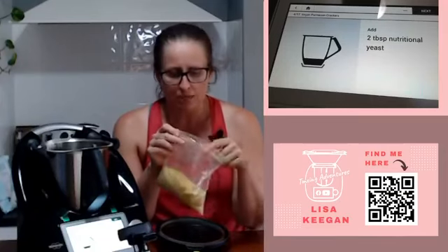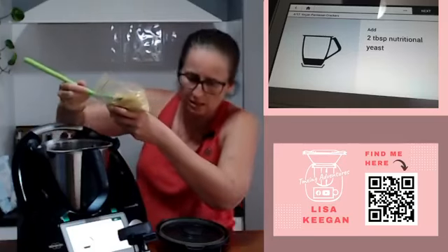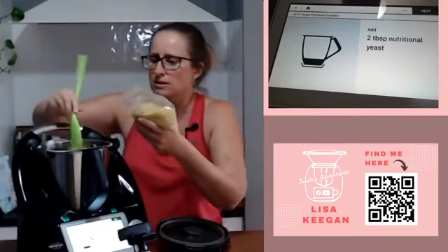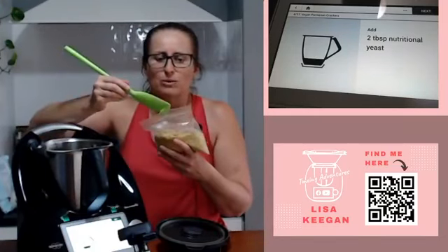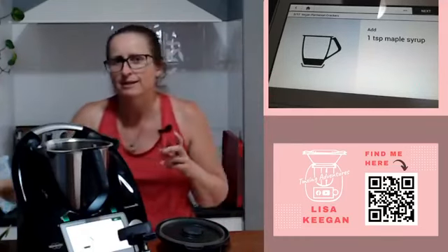I freeze mine by the way, hence the reason it's in a glad bag - it just lives in the freezer and lasts indefinitely. Two tablespoons - so we're talking big spoons. My poor spatula - that's why I bought the new grey one, I really should retire this one. Okay, two tablespoons of nutritional yeast.